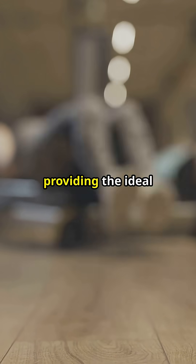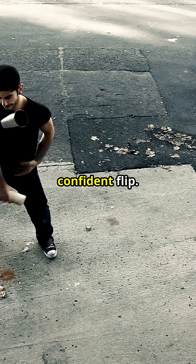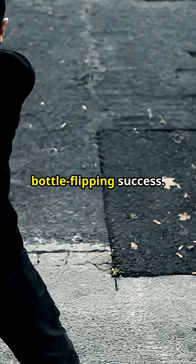The sweet spot? About one-third full, providing the ideal balance between mass and air, with a gentle but confident flip. The right amount of force, combined with the correct water level, is the recipe for bottle-flipping success.